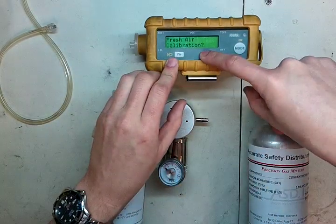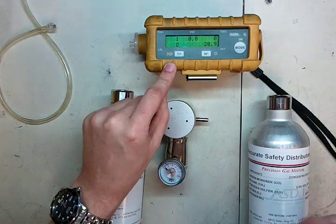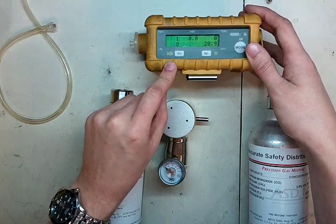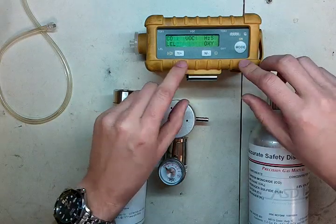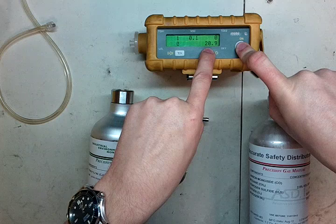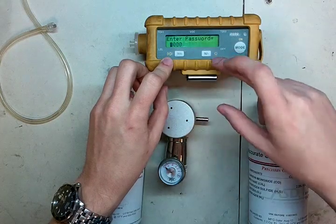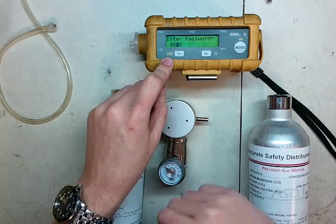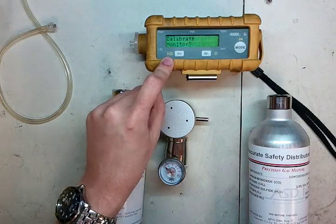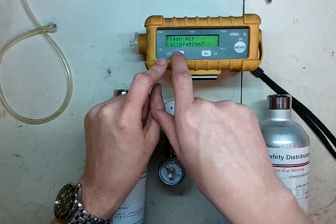Fresh air calibration — I'm going to say no to this right now so I can show you the full procedure. It's showing generally zeros across the board; we've got one on our CO. To calibrate it, press and hold the mode and no buttons at the same time. Release, and it says enter password. If you have a password, yes brings the number up, no brings it down, and mode advances you through it. If it's 0000 like almost all of them are, press and hold the mode button. It will pause the data logger and now you're in calibration mode. Click yes to enter the menu, then fresh air calibration — make sure you're in fresh air first — and click yes.